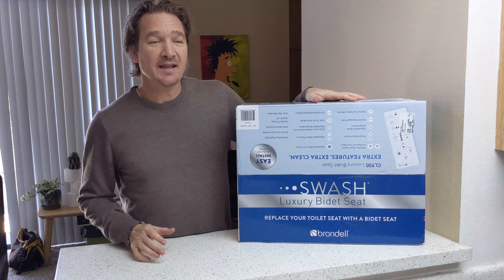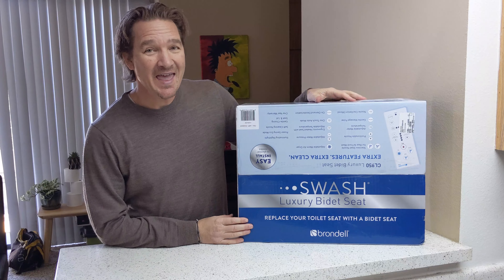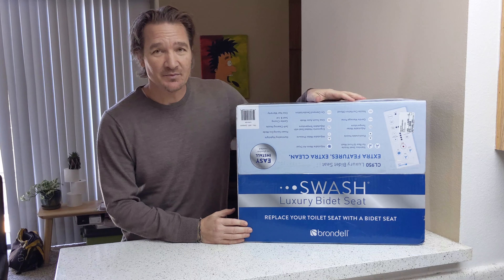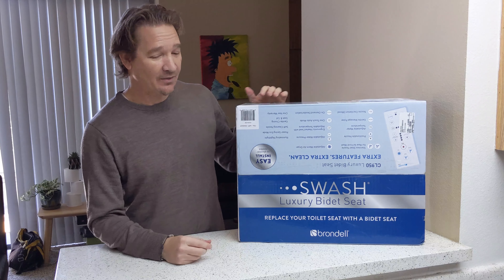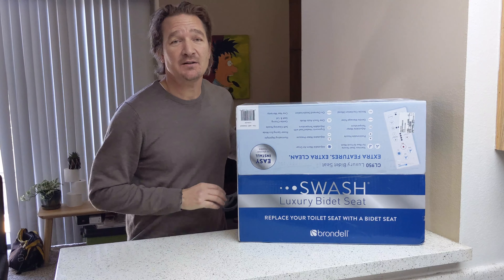Hi, so today I just got in the mail a bidet, which is a very timely item during this quarantine era that we're all living in — pandemic — and I thought I'd just do a quick unboxing.